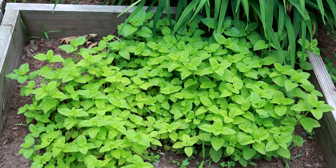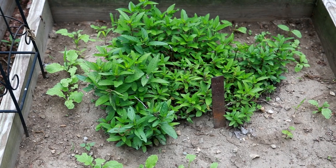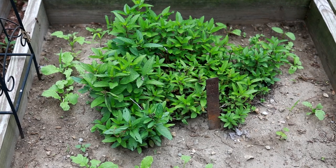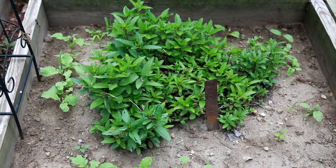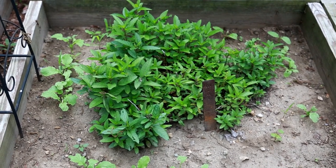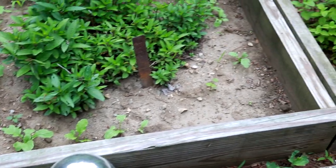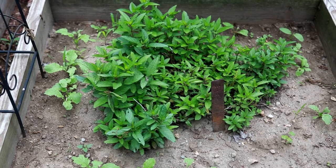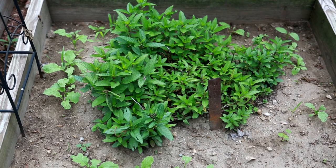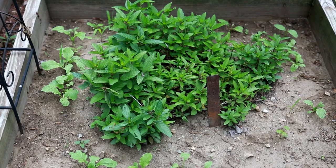Next we have, in its own box, our mint. Again, mint has a tendency to kind of take over an area, which is why we put it in a box — it helps keep it contained. You may notice around the outside of the mint I've got some radishes planted. The mint is great used fresh to garnish a drink or some food. It's also great if you dehydrate it and save it for later. You can use it in a lot of different teas — it's really a great addition to have in your herb garden.